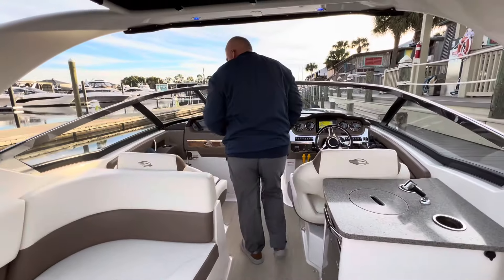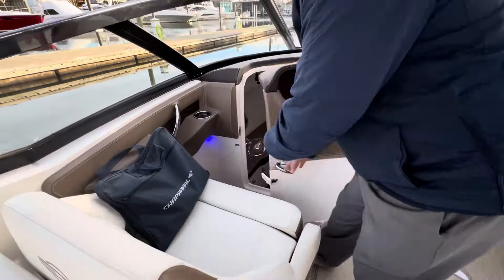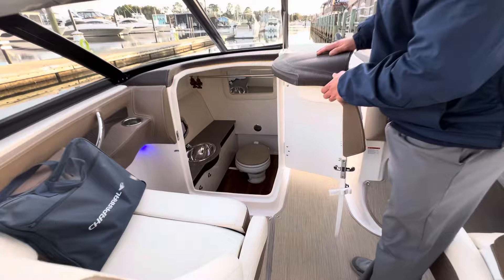Making our way over here, your companion seat with a flip-up bolster, also the Chaparral owner's bag with manuals. Inside, a very spacious head area with wood flooring, stainless sink, and an access port window.